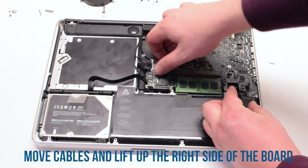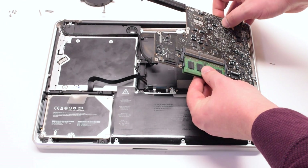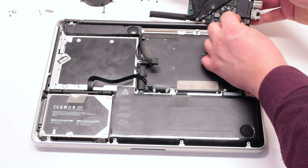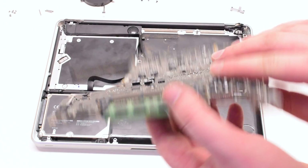Go ahead and lift up on the logic board, pushing all the cables out of the way. Lift it at an angle — it's still connected to the DC inboard. Flip it over and disconnect the DC inboard. The logic board is now free.